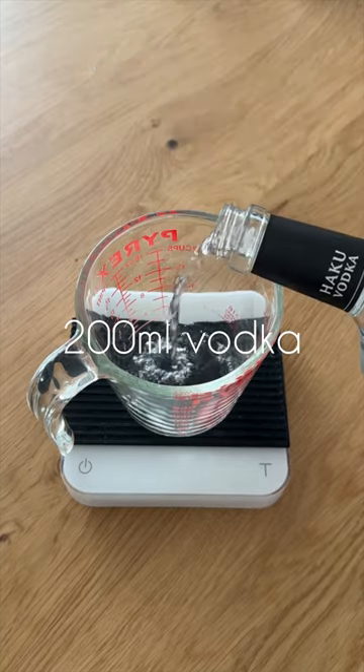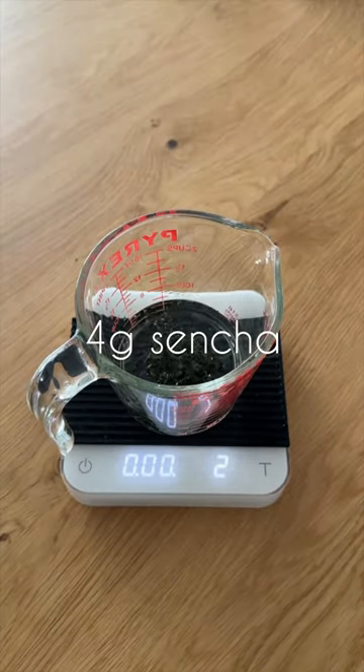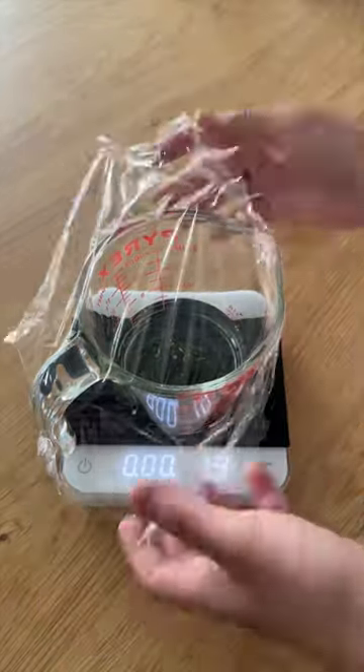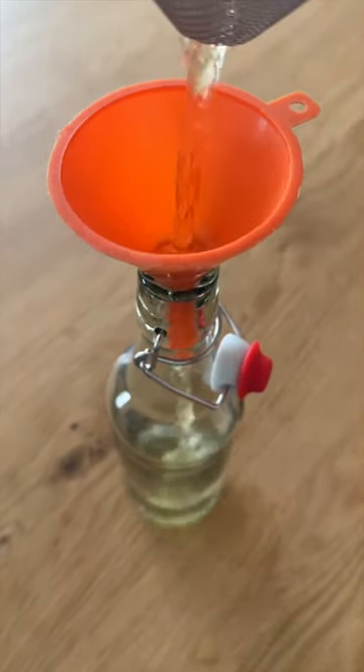There's not too much prep work that goes into this. We're just going to make some sencha-infused vodka. But in contrast to the other tea infusions that we've made, we're only going to let this sit for about an hour. This is so we can get a good tea flavor base without having to use milk or yogurt to pull the tannins out.